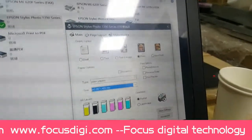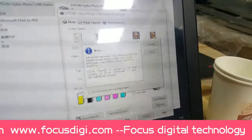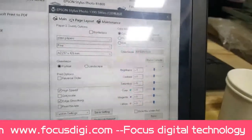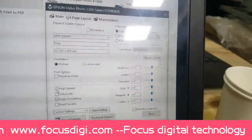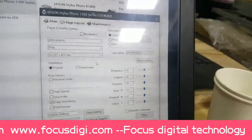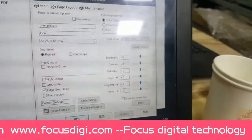Click on Advanced. Then click on High-Speed, and click Apply.